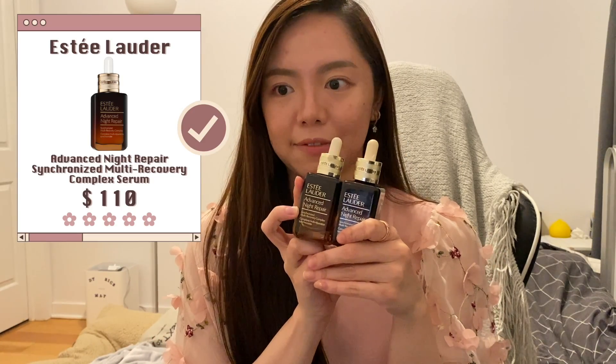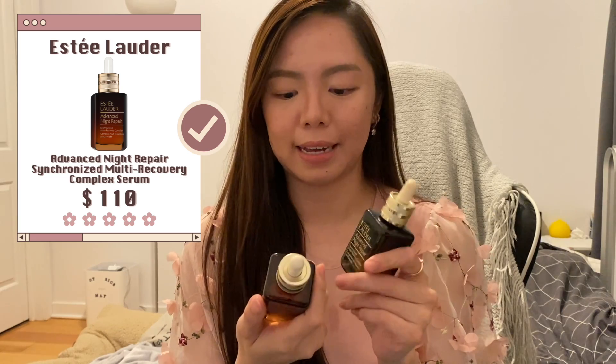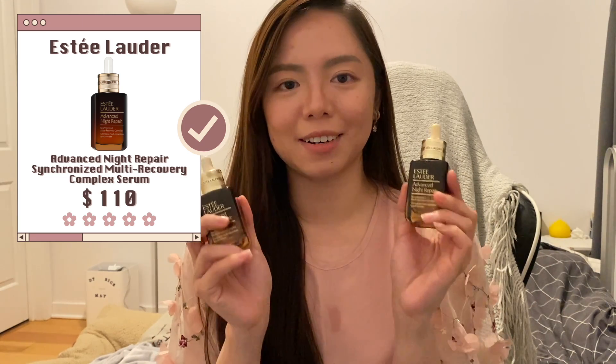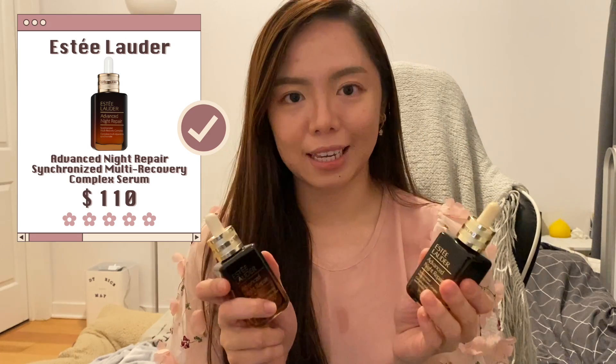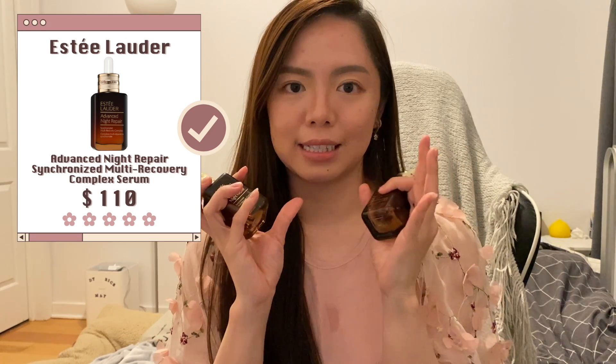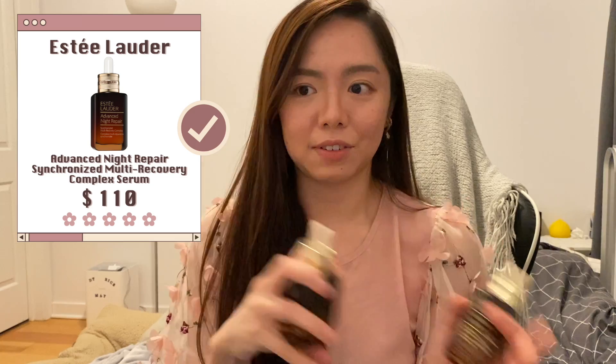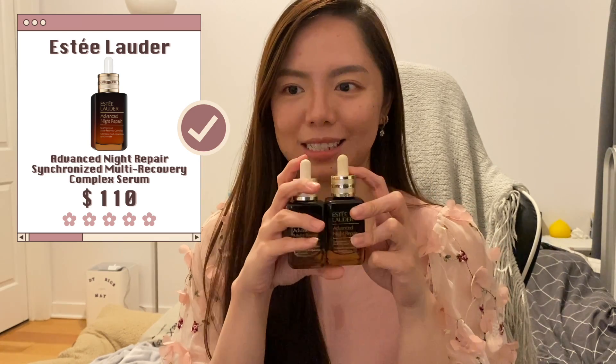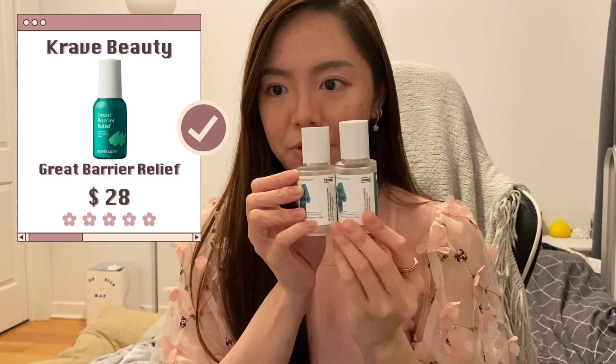It doesn't break my skin out, it feels good, it's very lightweight, and I'll definitely use it when the weather is hotter. Up next are my all-time favorites — the Estée Lauder Advanced Night Repair serums. These are like the best serums ever. They're hydrating enough and give your skin a very subtle, smooth feeling. I enjoy using them a lot, though I just don't like the dropper — it's kind of annoying.